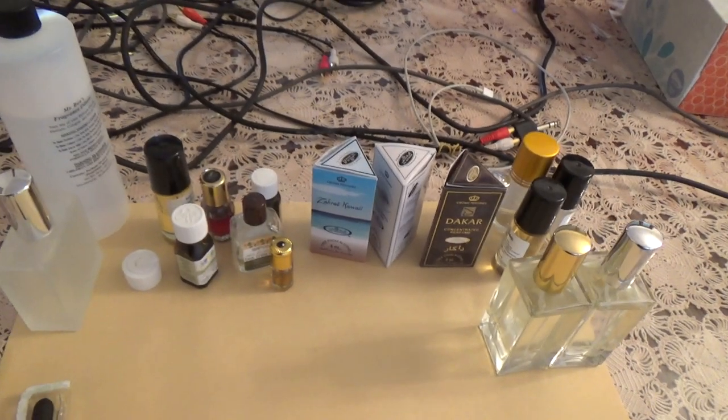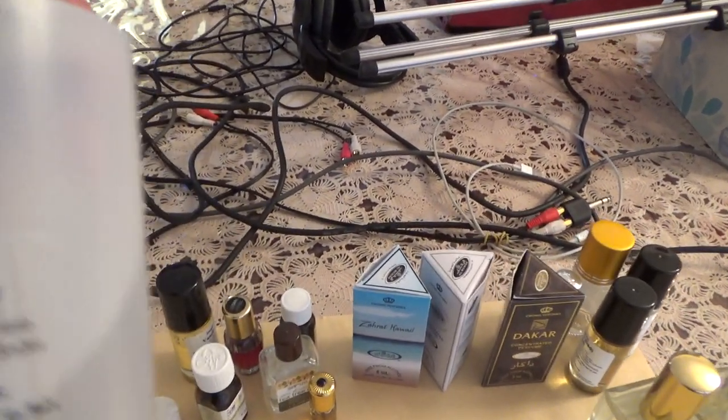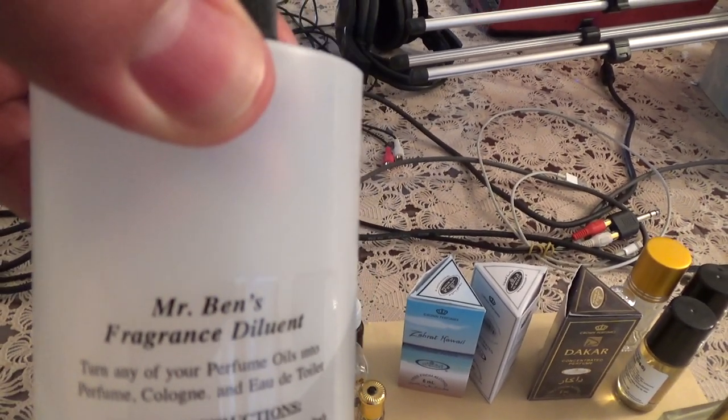Let me show you guys what's going on here. But before I do, I got to put on the safety glasses. Safety first. Don't try this at home. I want to bring my supplies to your attention. I got my droppers. This is my perfuming alcohol, specifically made for perfuming. It's called Mr. Ben's Fragrance Dilutant.